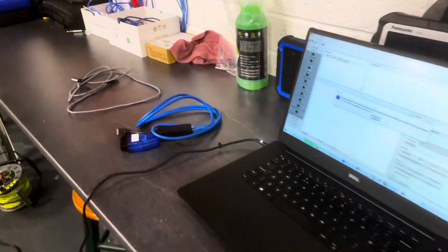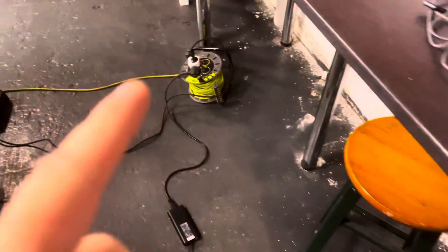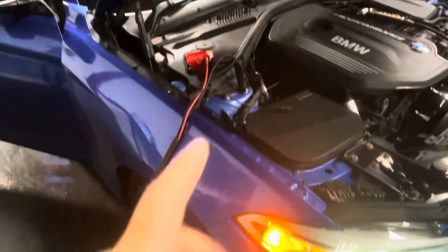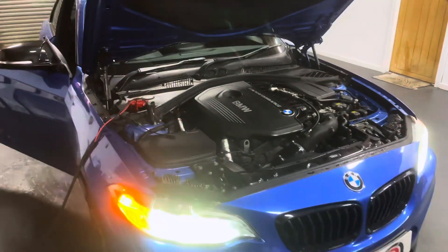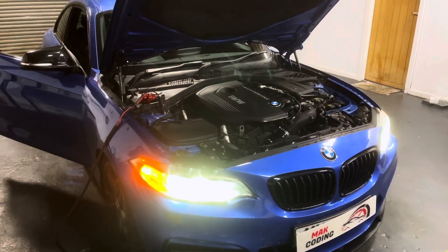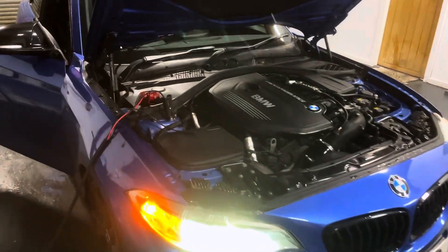For that, we do need an eNet OBD cable, a Windows laptop, and we've also got a battery charger connected to the car. If you guys are doing this at home, you can get yourself a battery charger, or if you want it just for an hour, you can get another car connected with jumper cables — that should work fine as well.